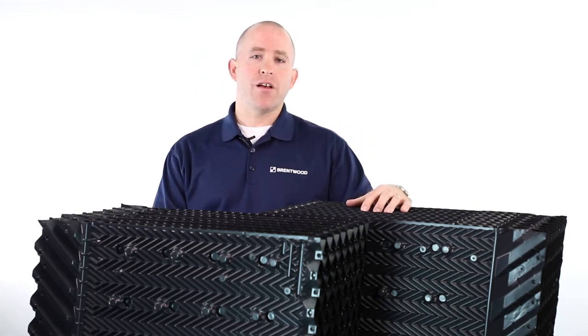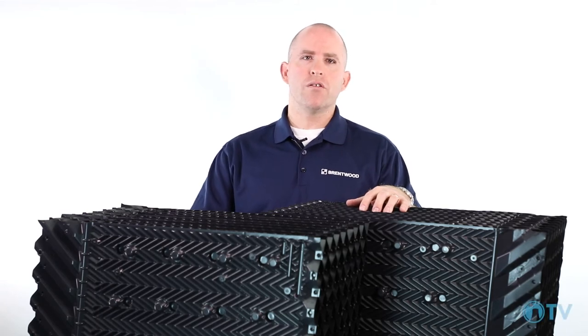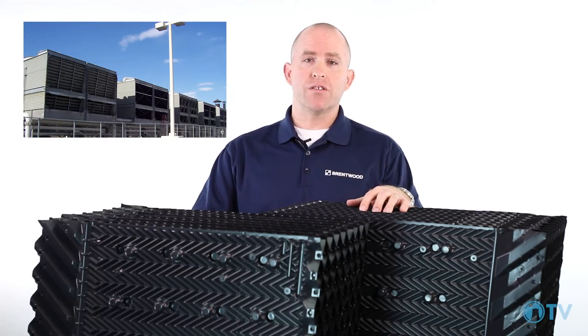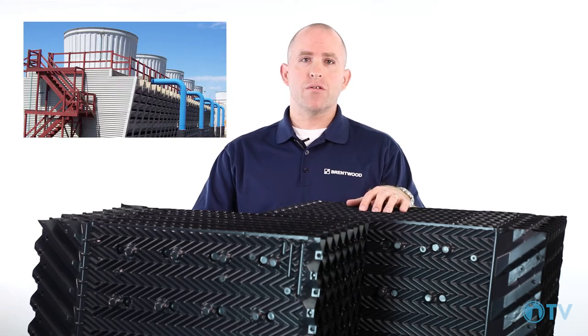XF75 has been in use for over 12 years and has been installed in both factory assembled package towers and field erected towers, meeting varied and rigorous duties worldwide. Intended as a more robust solution to the thinner hanging fill sheets found in many factory assembled towers, the ease of installation and proven performance have answered the needs of tower owners over and over again.